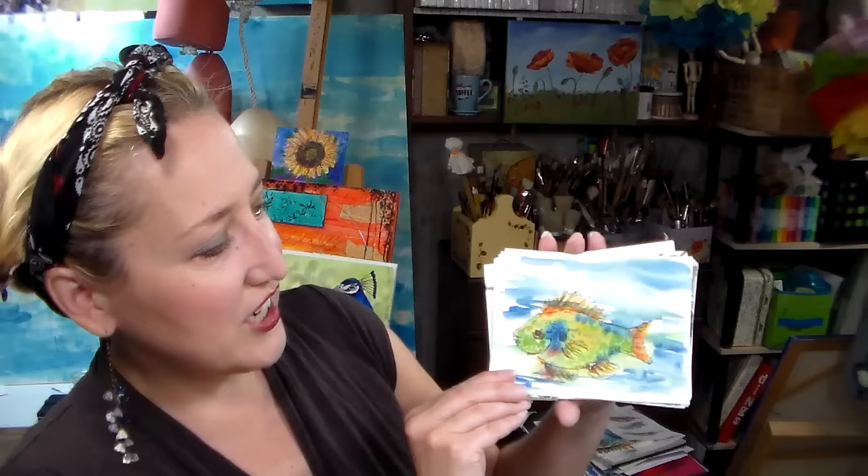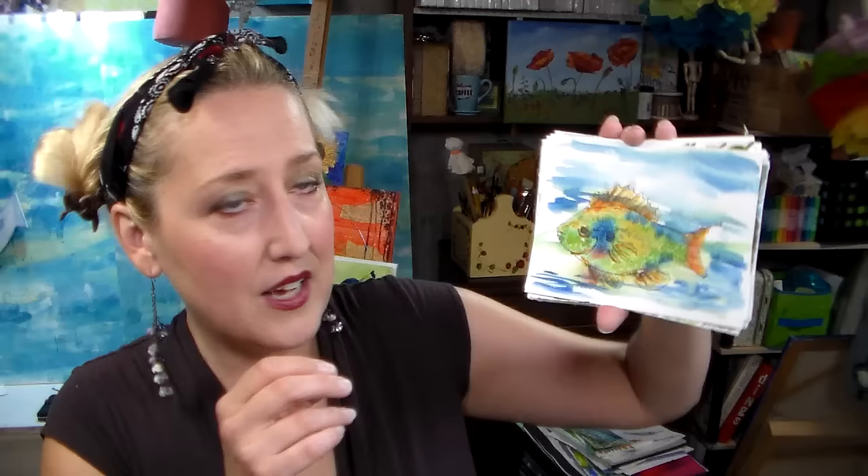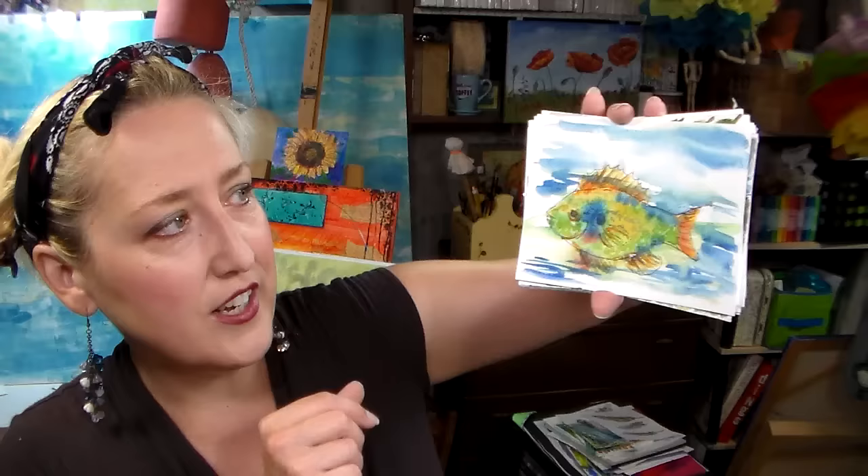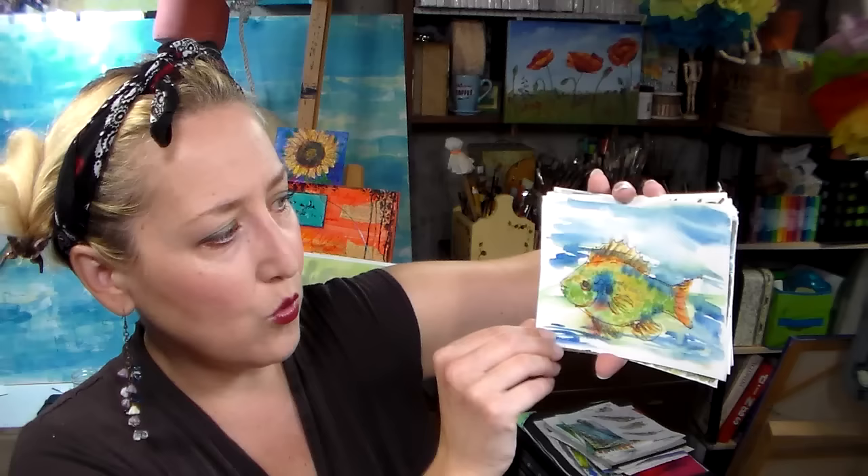My daughters and son love to fish. They were catching sunfish in a bucket — because you really don't want to hook them, they're too fragile. They had a clear bucket and caught a sunfish, so I very quickly tried to sketch it because I didn't want it in the bucket too long — it was seeming kind of stressed. I threw on some watercolors as quickly as I could because they're much brighter up in the sun in a clear bucket. You can really see the yellows, blues, and greens in them.